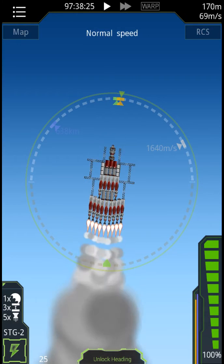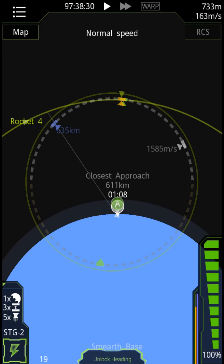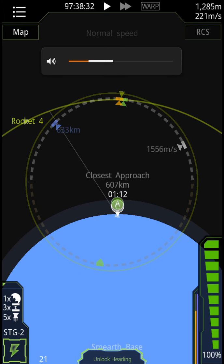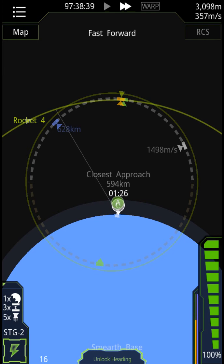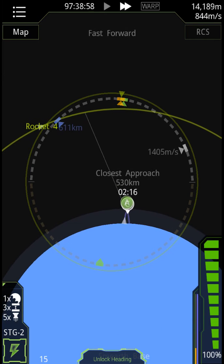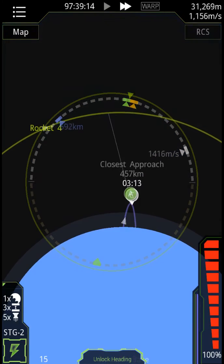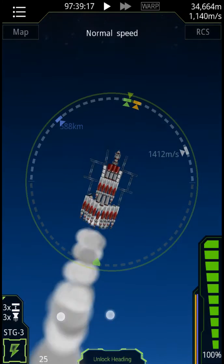So here we go, we are launching. I just want you to know that up there, that right there, is a transfer stage. It is the core. It has space for two things to dock to it.